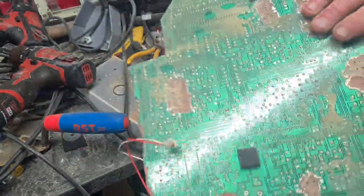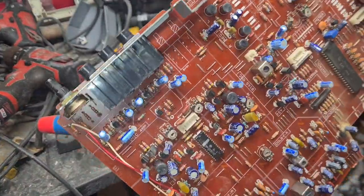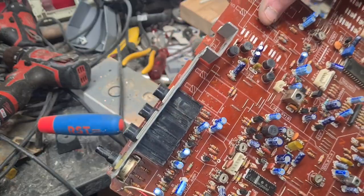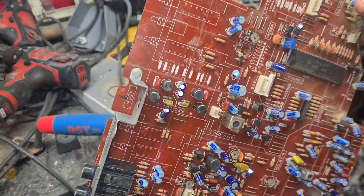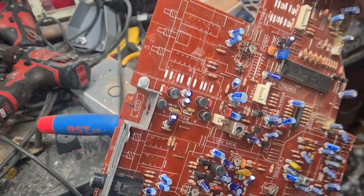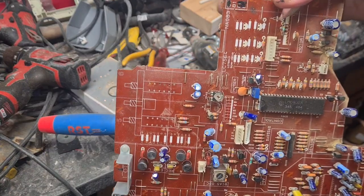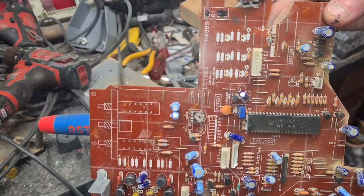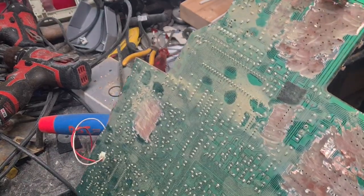Hi, so I got this old circuit board from an old Technics tape player. Really handy components on here. I've already stripped some off already, but I was desoldering it last night. It was taking a long time to desolder and wasn't really getting much progress. I want to show you a really quick easy way of removing anything off a circuit board to use it for future use and to reuse the circuit board afterwards.